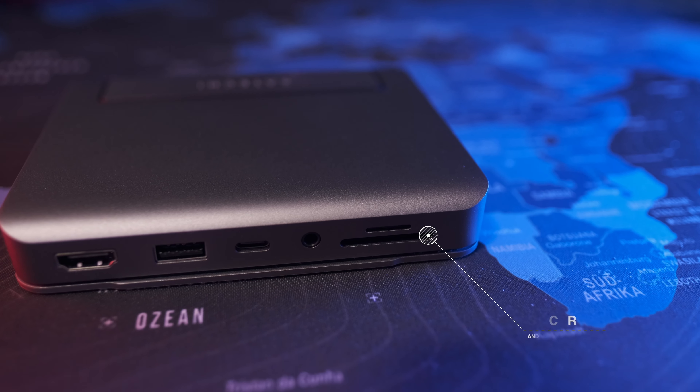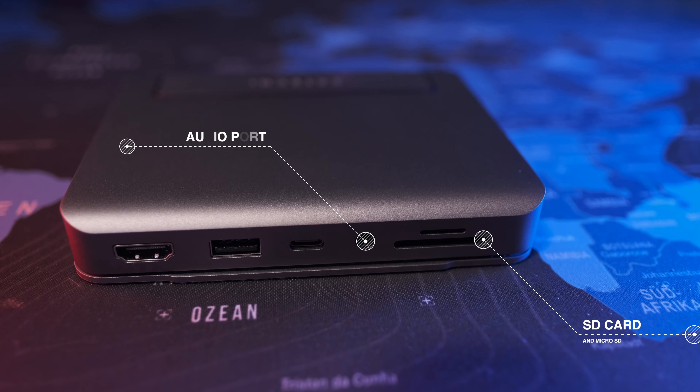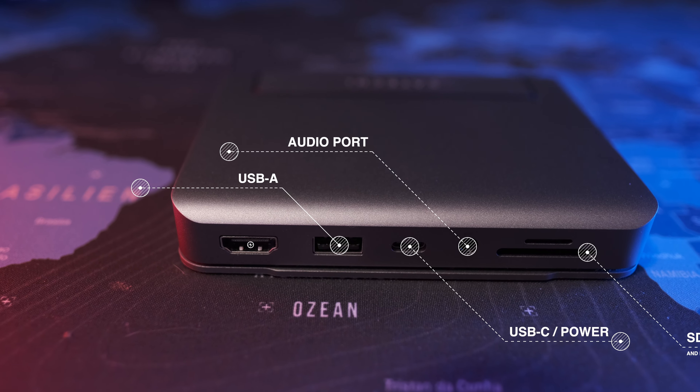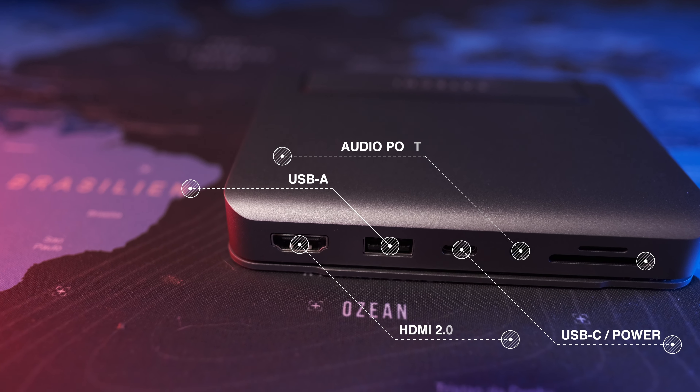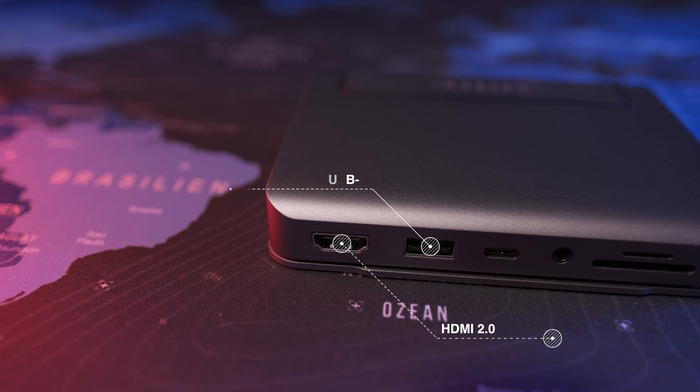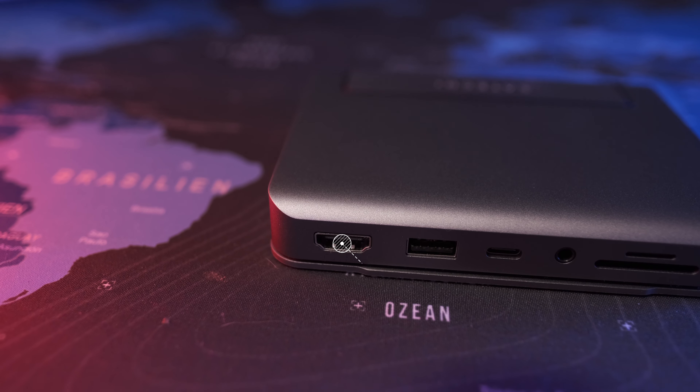The ports in the back consist of a full-size HDMI 2.0, a USB-A which obviously has some power delivery, and then your power in, or USB-C, an audio jack, and of course your micro and full-size SD card slots.